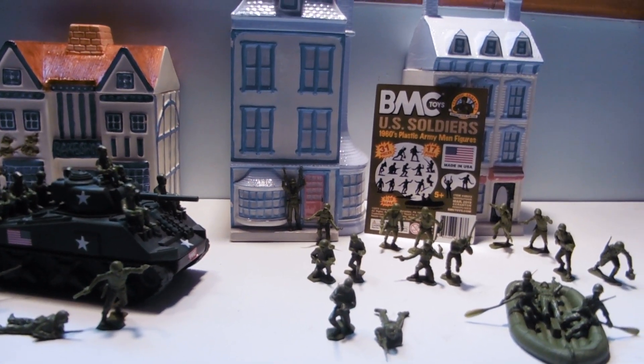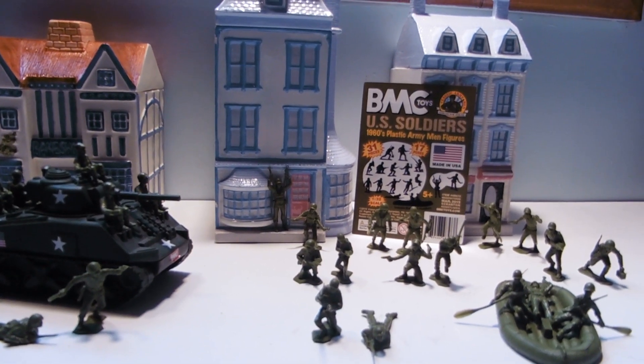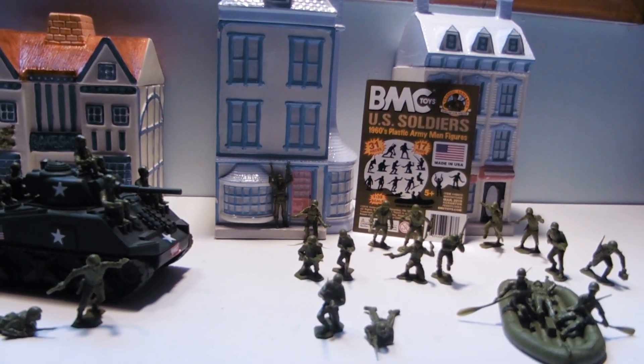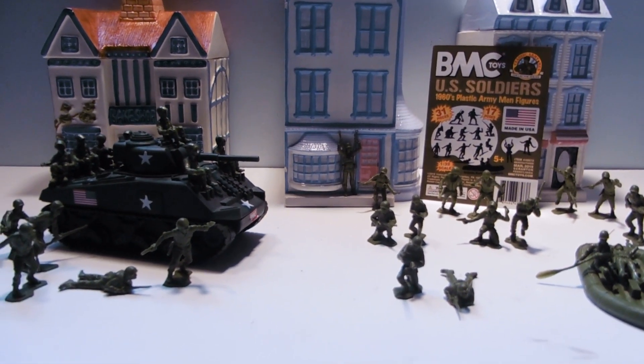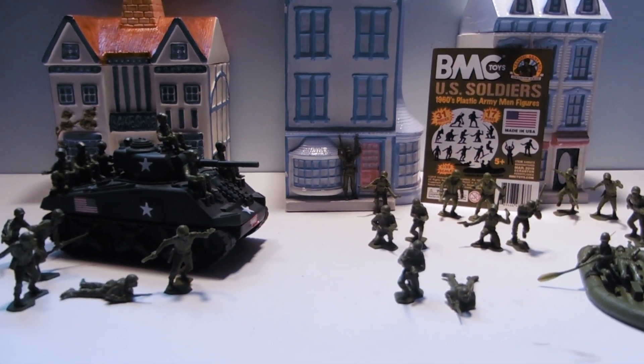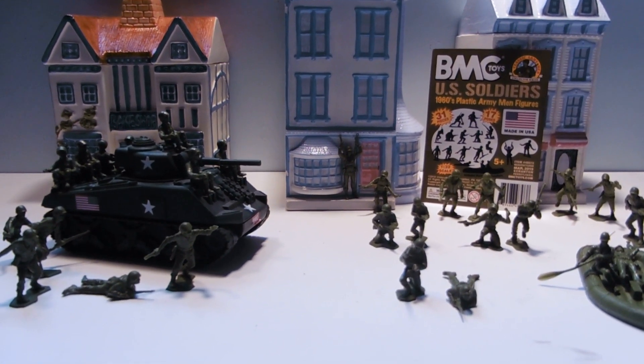This is the BMC Toys U.S. Soldiers 1960s Plastic Army Man Figures. This time we're reviewing just green. There is a green and tan set which is not exactly the same — it does have some minor variances to it.